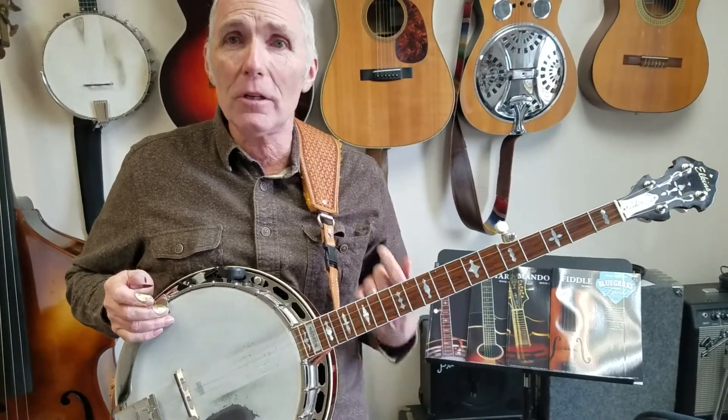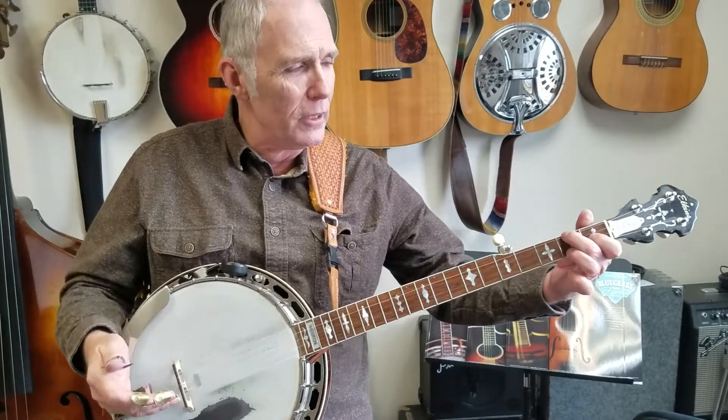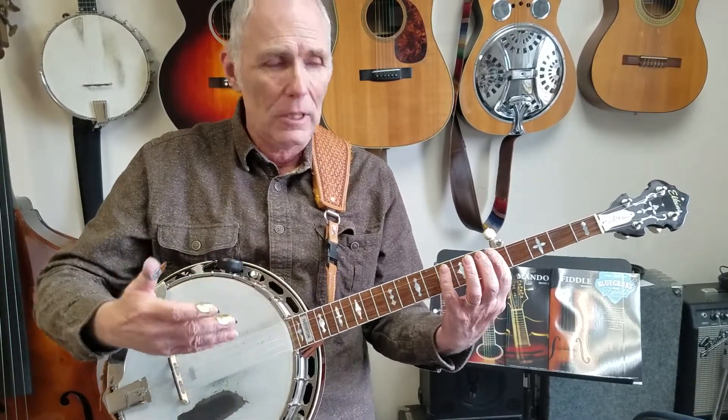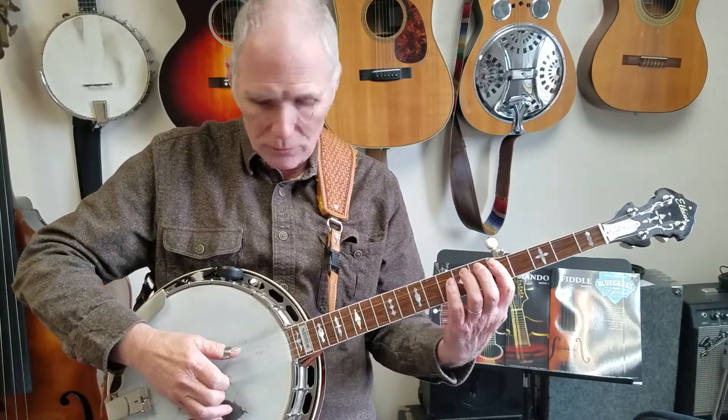It's Mike Parsons here with Bluegrass with Friends and we're going to learn another version of Wildwood Flower. I did one with the melody down here, but I wanted to show you how to do this movable scale that's based off this bar chord, and I think I've showed that to people before.